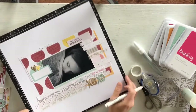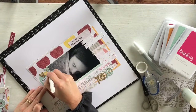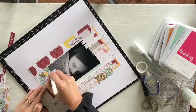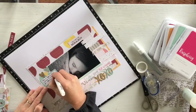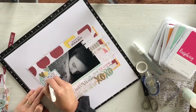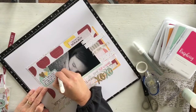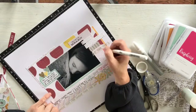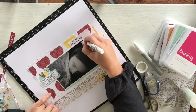The next step is to add my journaling. There are lots of different pieces on this page that you could use as the title — 'You Melt My Heart', or 'Kiss Hug Kiss Hug', or even the zip strip that says 'Hello, Love, and Life is Sweet'. I often will have a title, but the journaling is more important to me, and so some pages won't have a clear title but the story will be there.